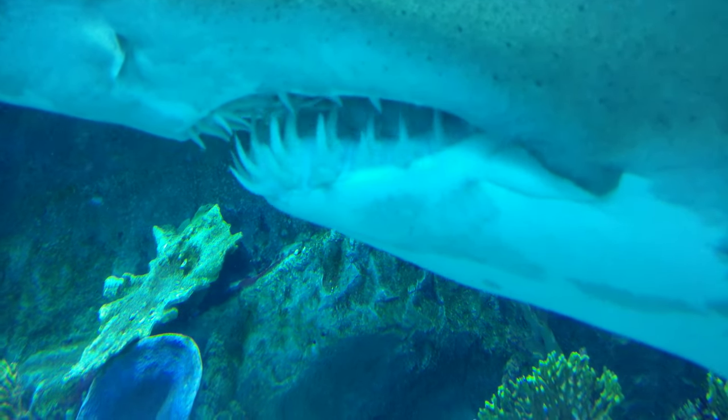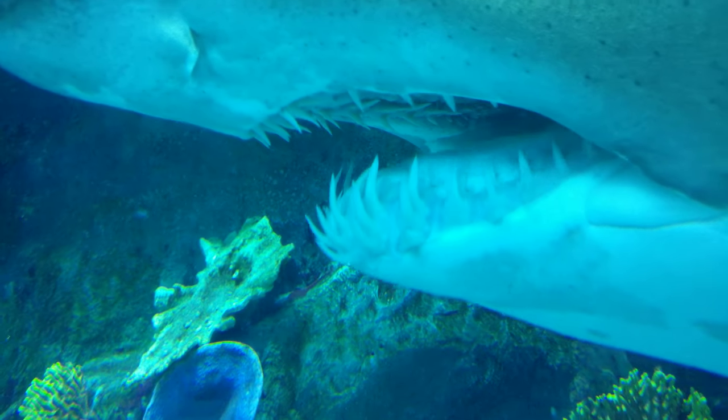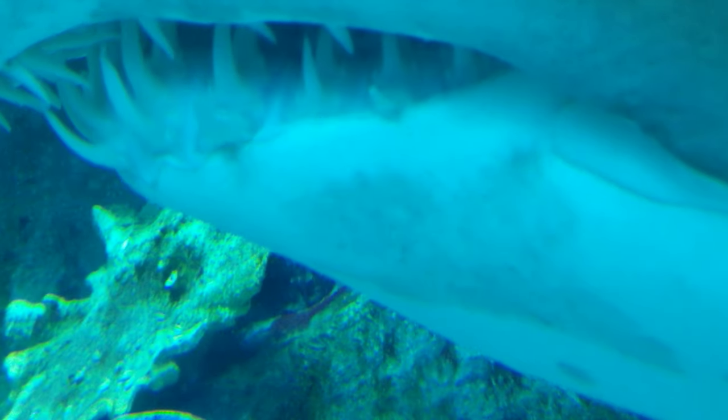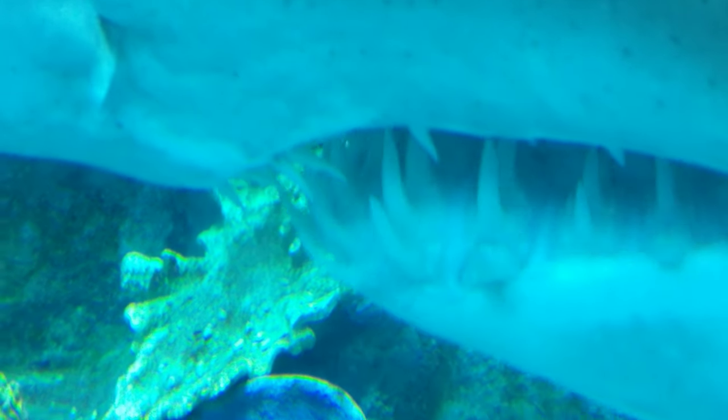So in the Dubai Aquarium, I managed to get a close-up of this shark's teeth, slowly moving along. They are quite incredible, looking into that jaw — they are really razor sharp. Quite incredible.